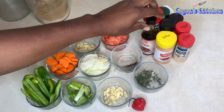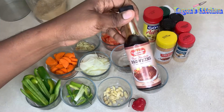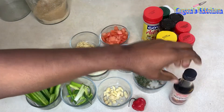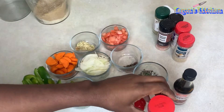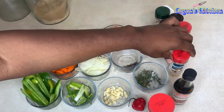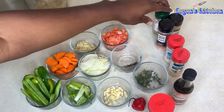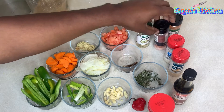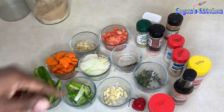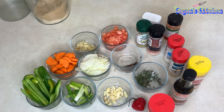For the seasonings: browning, chicken seasoning, all-purpose seasoning, garlic powder, onion powder, complete seasoning, paprika, black pepper, and a little bit of salt. So just stay tuned and enjoy the rest of the video.